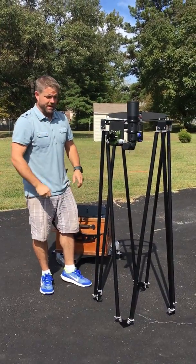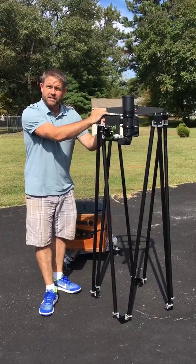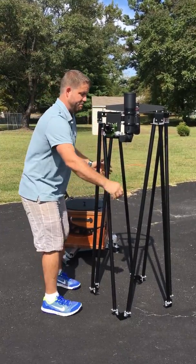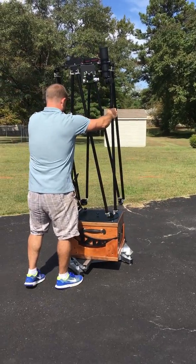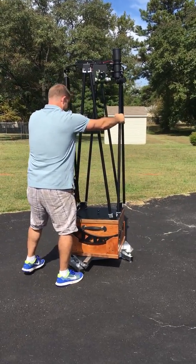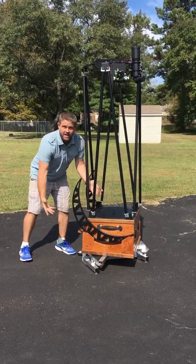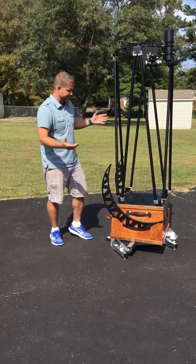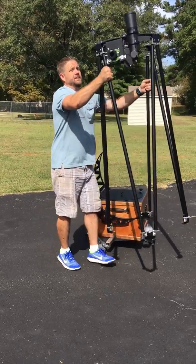Another way to assemble it would have been to put the UTA on top of the truss first, tighten down the UTA, and then pick it up and put it on top of the mirror box. This works in mini size too — all you would do is register those and tighten them down. You can assemble and disassemble either way, and that's it.